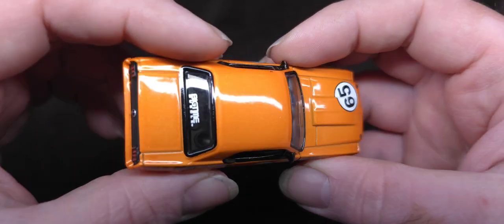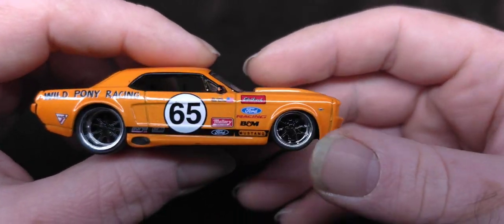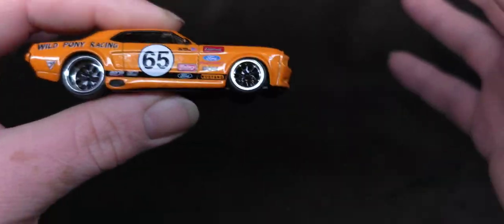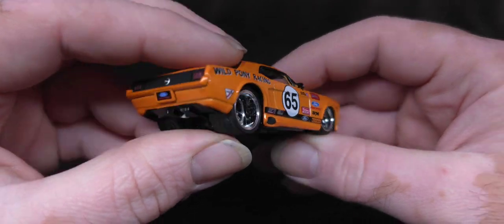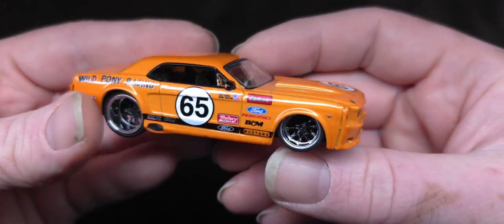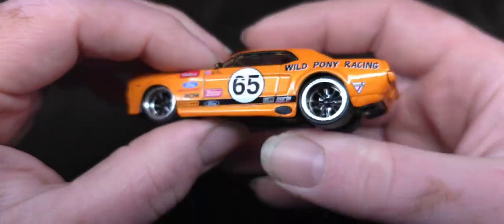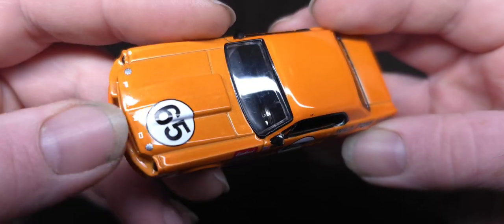I do have a couple other ones. I think I'll open the Import Heat — they're roughly the same size. It says they're 1:64 scale but they're kind of big. They kind of fit in, I guess. I mean, look at this thing — it's cool, I like it. Kind of a fun little toy slash model. It's done very nice, very high quality.